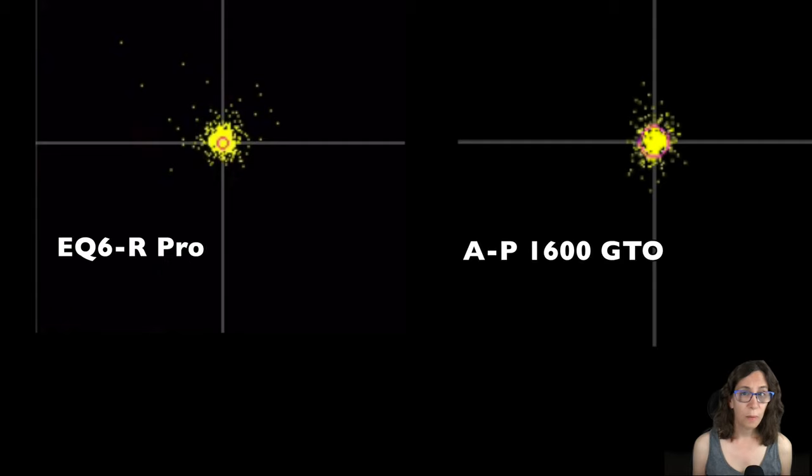Two other factors have an effect: one is tracking accuracy, and the other is the seeing. My SV80 is riding on a Skywatcher EQ6R Pro mount, which is a decent quality mid-range mount. The PlaneWave is on an Astrophysics 1600 GTO. You can see the difference in the guiding scatter plots of the two systems — the 1600 produces a tighter grouping compared to the EQ6R. Also, the seeing at SRO is probably better and more consistent than my seeing at home. Combine all this together, and great equipment in a great location produces a fantastic result.